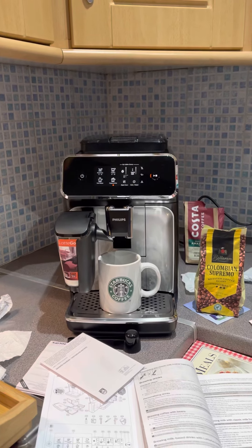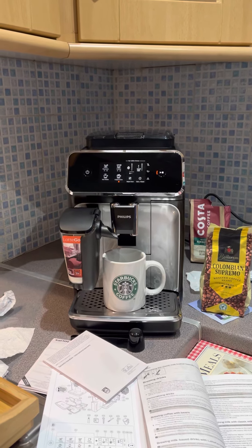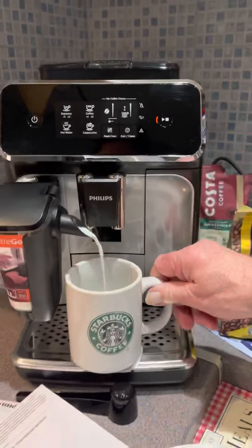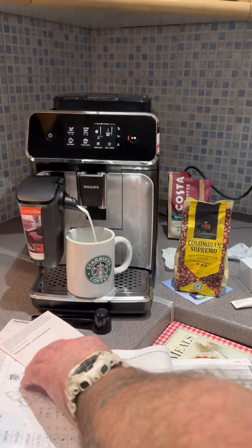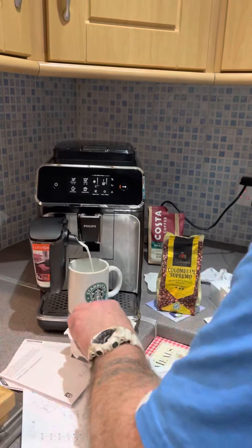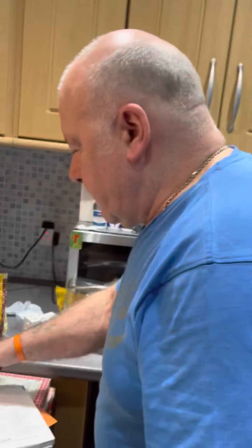You better reposition that or it's gonna spill, you know — that milk. Oh my god, look at that! Milk all over the place. I told you, didn't I? You never listen. There you go, ladies and gentlemen — I told him, I told you, didn't I!